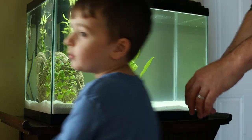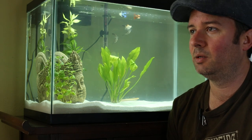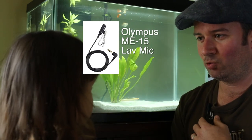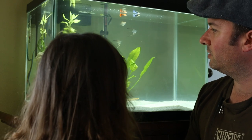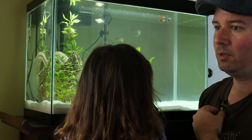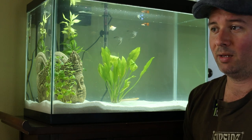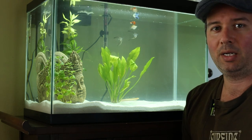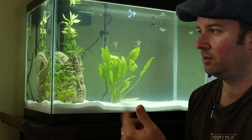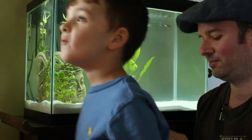All right, this is a test of the Olympus lav mic — I forget the exact model but I'll put it on screen — it's $29 on Amazon. We're checking out the new fish tank and I'm wearing the mic here. I'll mess with it so you can hear it move. I'm using an extension cable and I'm about three feet from the camera.